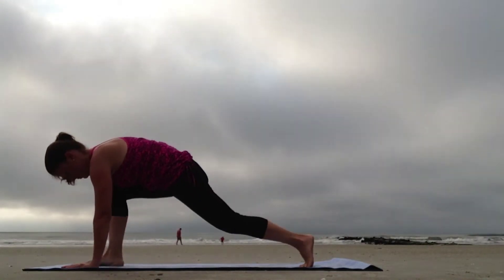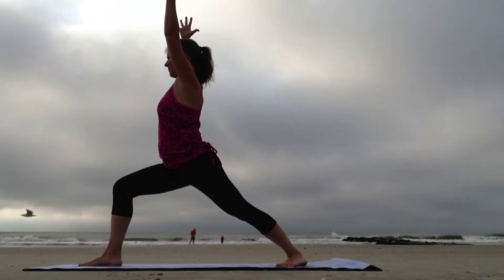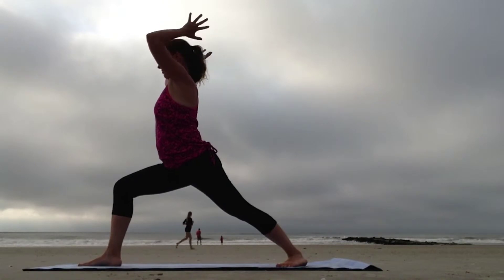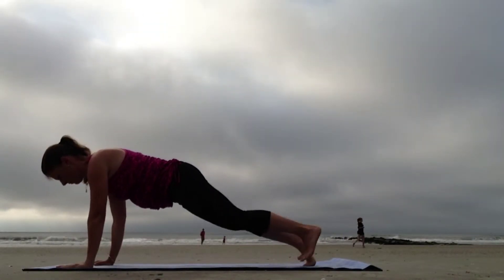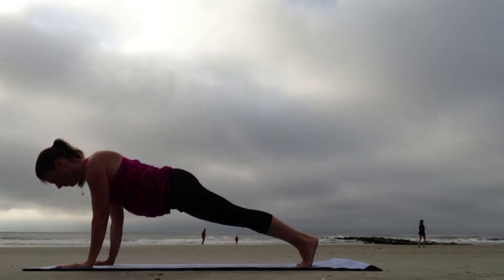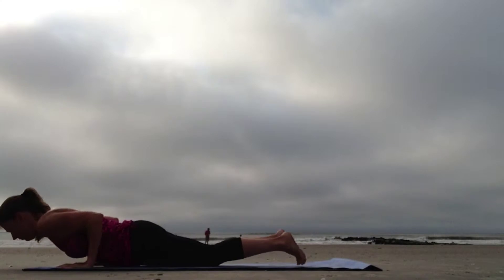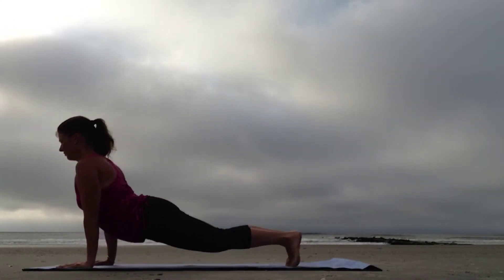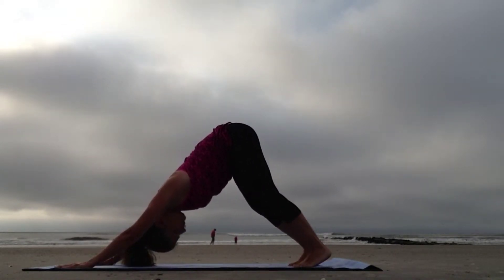Step the right foot forward and ground down through the left foot. Inhale the arms up, Warrior One. As you exhale, begin to fold forward, stepping back to Plank. Hug the elbows in close to the body and lower down, Chaturanga. Sweep the chest through the arms, Bhujangasana. Curl the toes under, shift back to Downward Facing Dog.